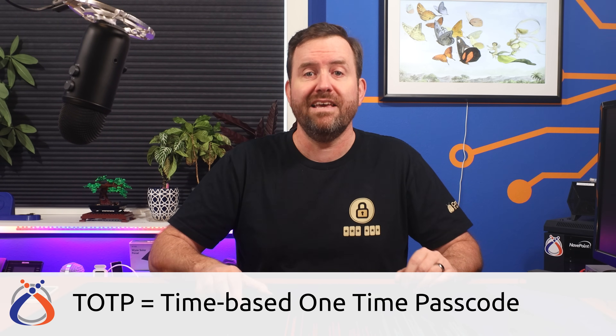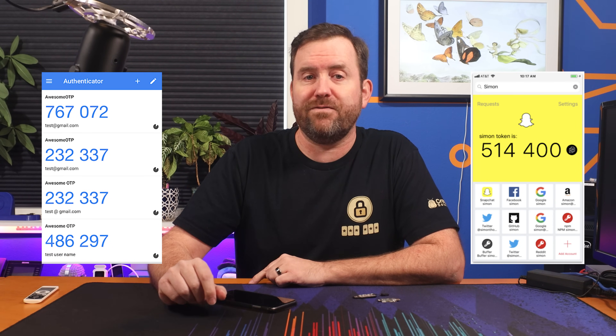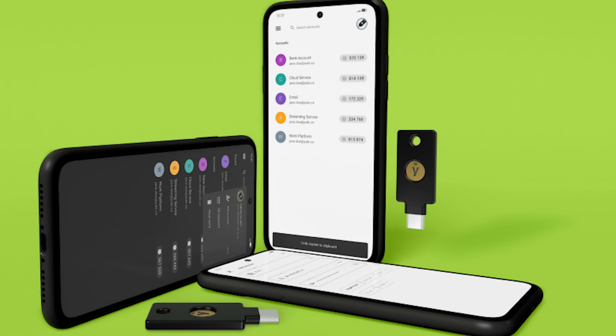A better method than SMS is TOTP, or time-based one-time passcodes. This is the type of 2FA where you use a separate app, such as Google Authenticator, Authy, or any of a number of 2FA applications that generate six-digit codes based on an encryption algorithm that changes every minute or so. You have to enter in that time-based code before it rolls over to the next code. Both of the 5 series YubiKeys support TOTP with the Yubico Authenticator app for your PC or smartphone. Using a YubiKey with TOTP is more secure since you need both the app and the physical hardware key to generate the code, versus someone who gains access to your phone with Google Authenticator and can just generate all the codes they want.